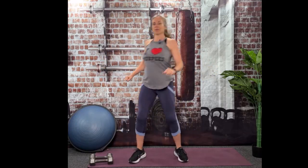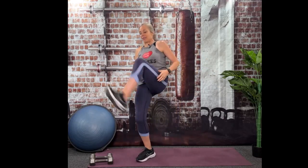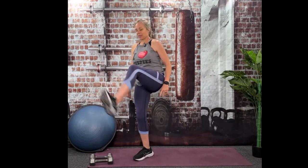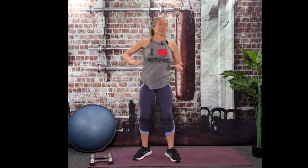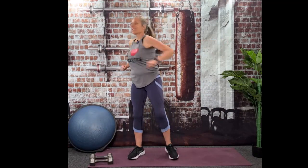Now let's go to a kick out. Yes, we're definitely going to work those hamstrings today. It doesn't have to be really high, but you do need to bring the knee and strike with the heel, because we're going to use them today.